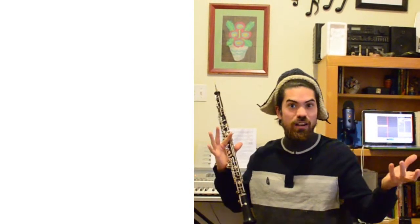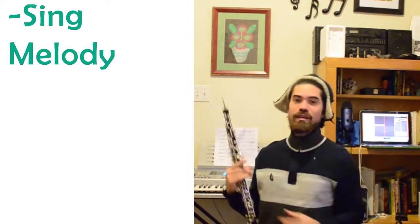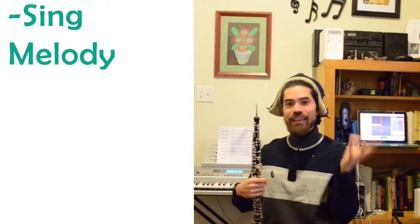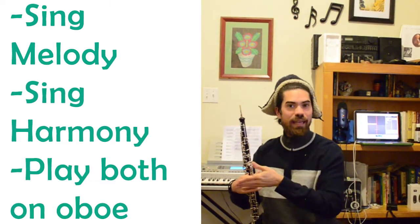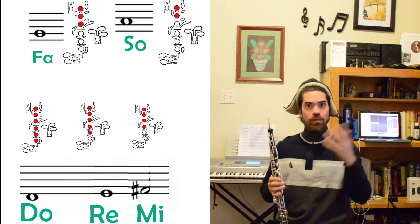Now that we've heard it, we can understand a little bit more about the tune as we're going to learn it. Make sure that you're able to sing the tune before going to the next step. If you need to, go back and rewind the video a few times and listen to it again. Make sure that you're able to sing the melody, and also if you can sing the harmony parts and bass line before we get into playing it on the oboe.